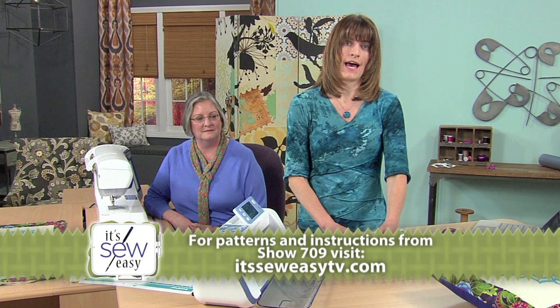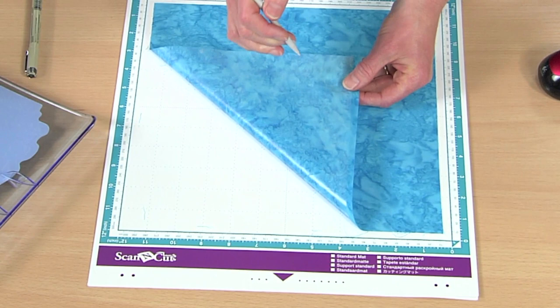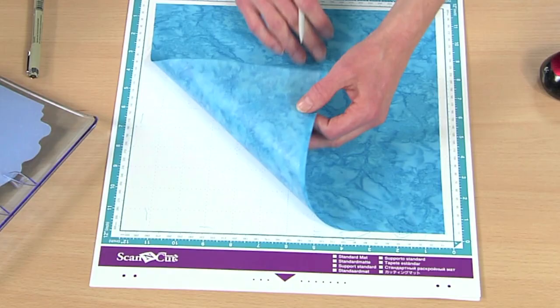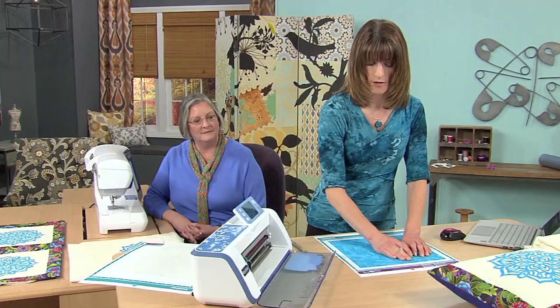Now I'm going to cut out the fabric. This is a sheet of fusible. Because I know I'm going to be appliqueing this shape and using fusible to do that, I apply the fusible to the fabric before I actually cut it out. So I apply the fusible, remove the paper backing, and then put it down onto the cutting mat. When I'm cutting really intricate designs, I tend to use a heavier fusible — I get a much cleaner cut. When you do that, once you stitch over it, you'll want to use a titanium needle so it doesn't gum up the needle.